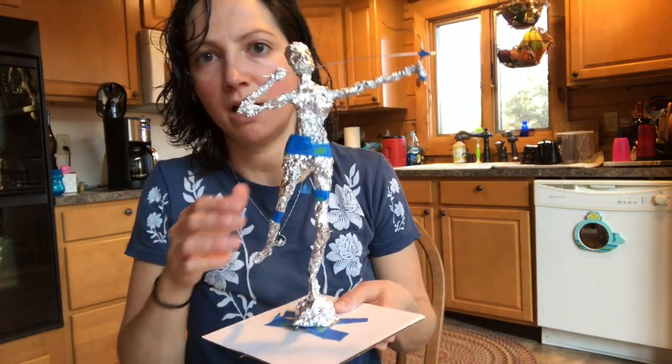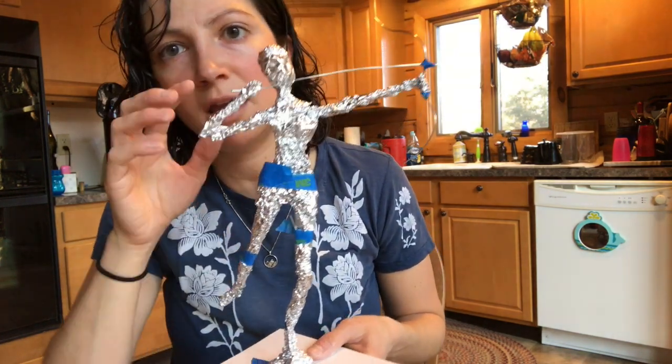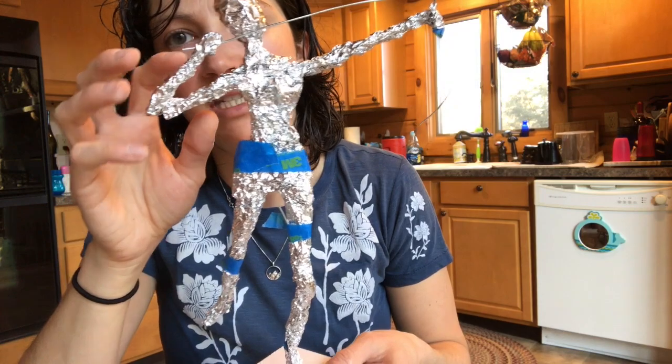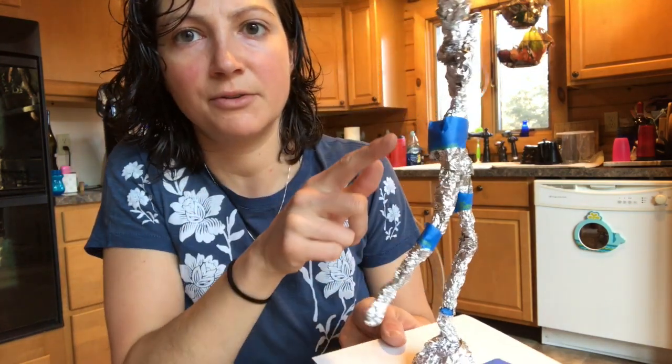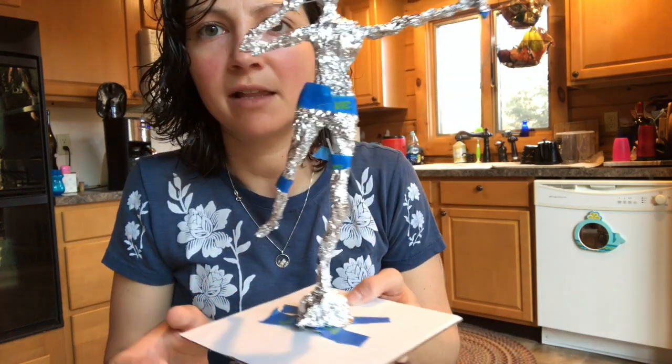Hey guys, I'm going to show you a few techniques that you're going to need to know how to use so that you can do your sculptures. So this is where I'm at right now. I have my wire armature finished and I've put tin foil to add mass onto my sculpture, and a little bit of tape is just there for right now to kind of hold that tin foil in place, but I can remove that later.